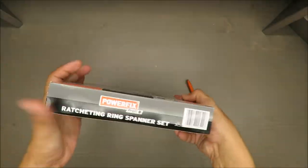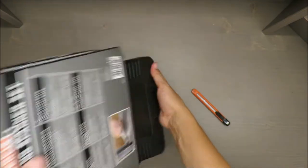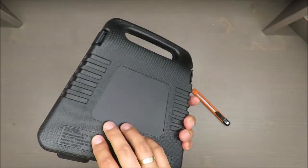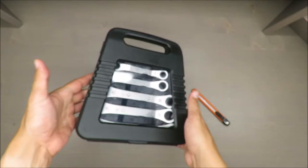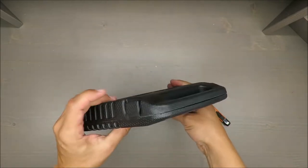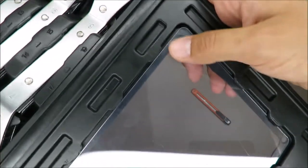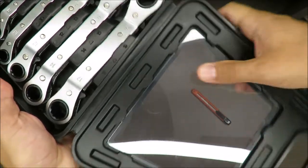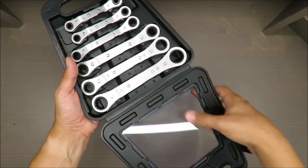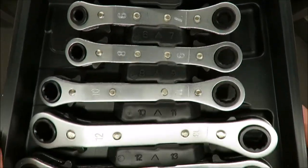Depending on the country, warranty terms may vary. The packaging looks nice but it's not very practical, and I suspect it might break soon or straight away. For everyday use it looks fine, but it should not face anything too demanding.